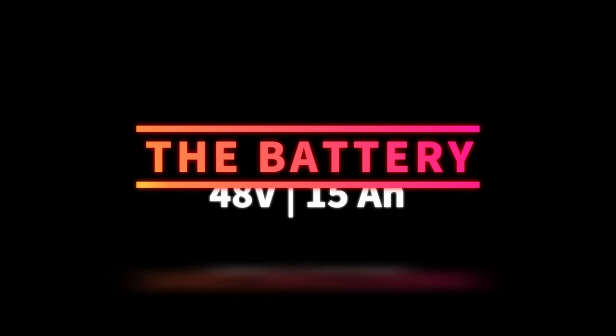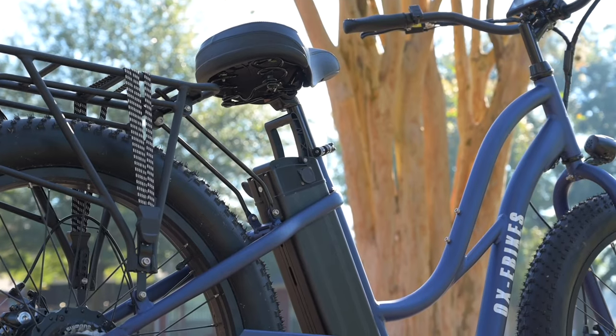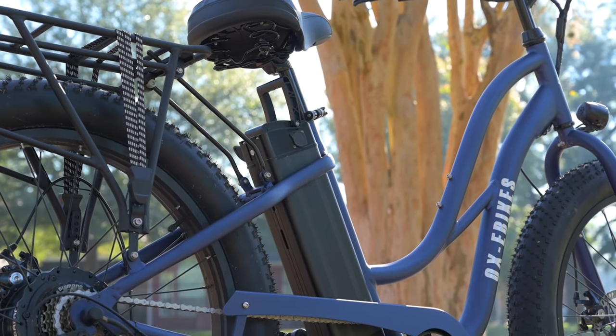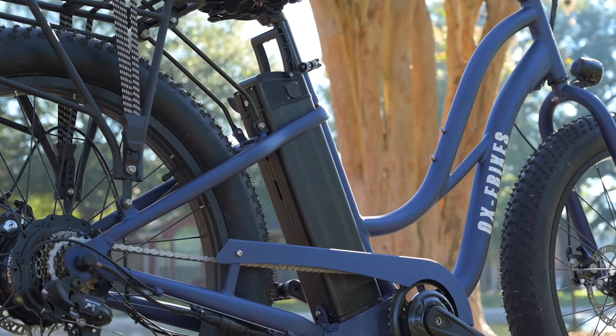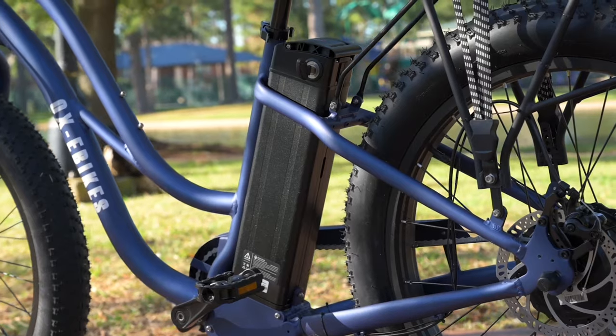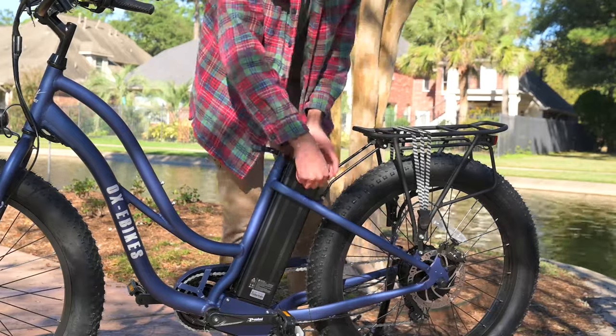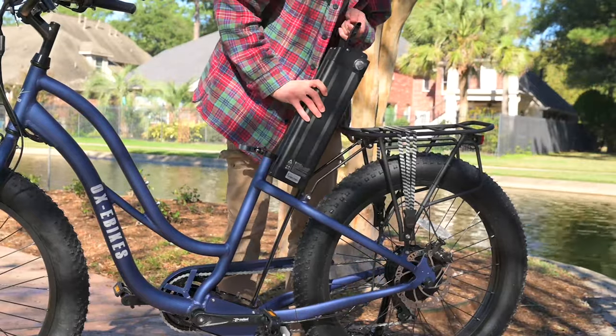Next, let's talk about the battery. The battery we have here is a Samsung 48 volt, 15 amp hour, 720 watt hour lithium ion battery. The battery here is lockable and removable. If you do want to take the battery out, you are going to have to remove the seat completely. You also have to keep the key in the battery while you're using it.